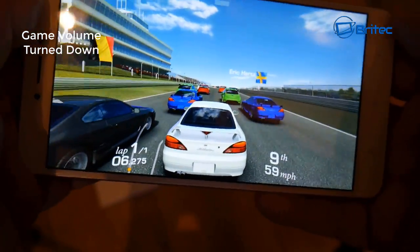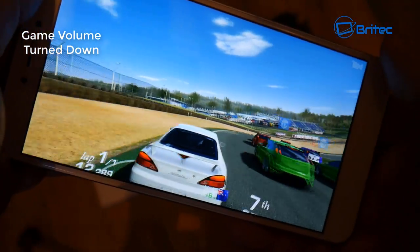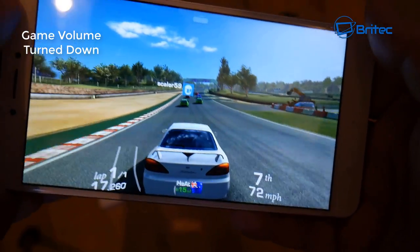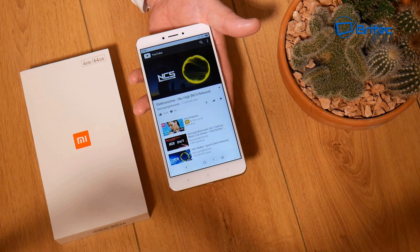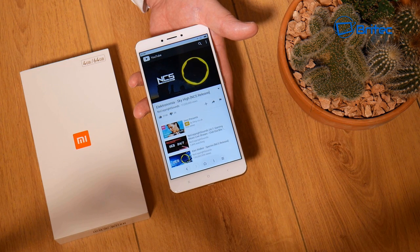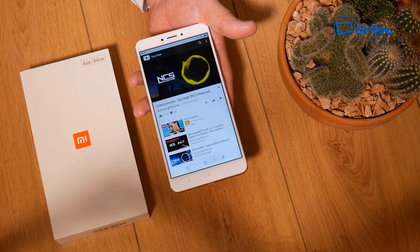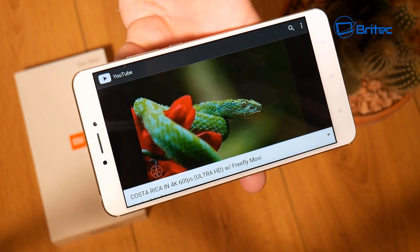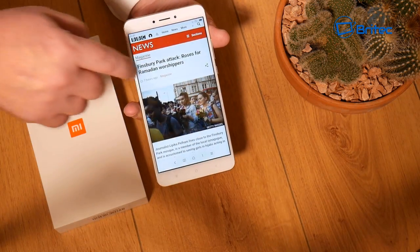The phone handles games really well. This game is a 400MB download and it plays very easily. The sound is also pretty awesome — it really did sound good. YouTube video playback is smooth and nice as well.